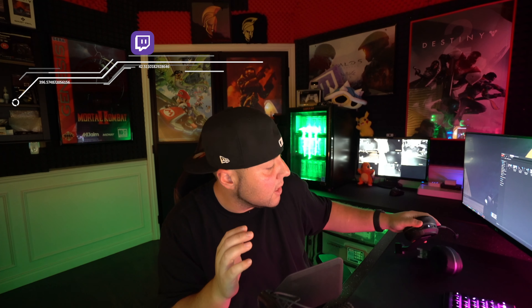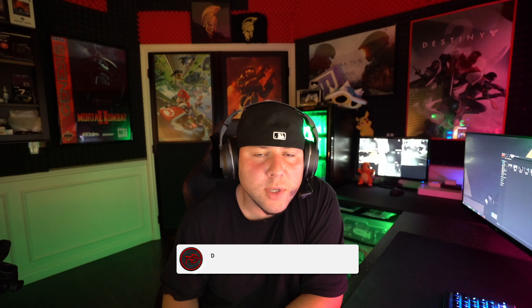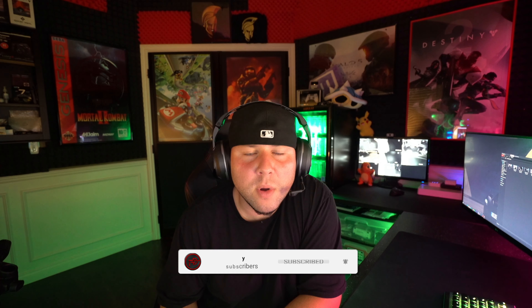We all know Turtle Beach is a household name when it comes to gaming, but it's going to take more than that to make a great gaming headset. It has to be affordable — the price is $100, check. It also has to be somewhat portable, and this headset folds completely with one ear cup into the other, check. It's super easy to connect; it comes with a USB Bluetooth transmitter that connected without any issues. For now it's only compatible with PC, so you won't be able to game on your Mac or other computer-based platforms.